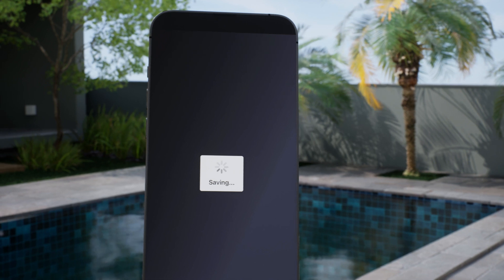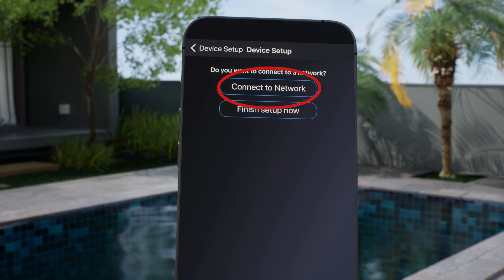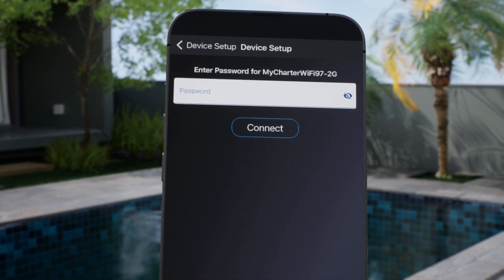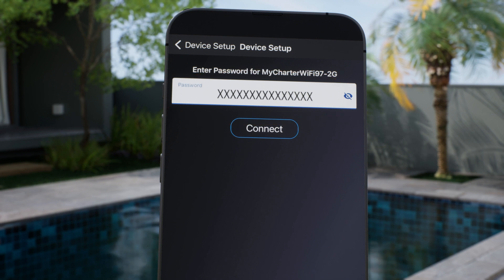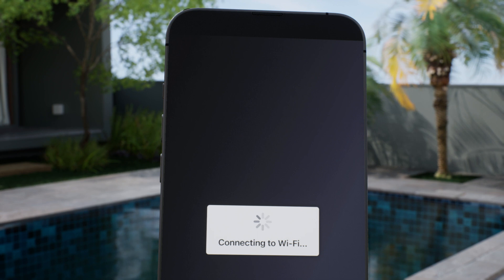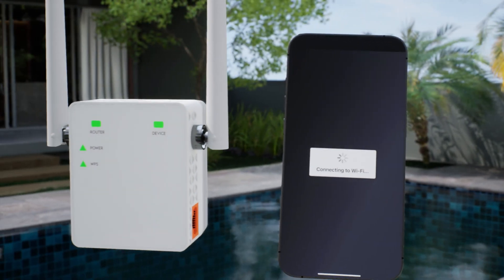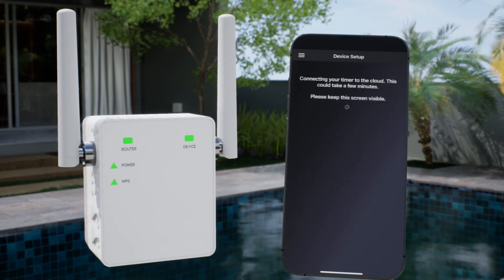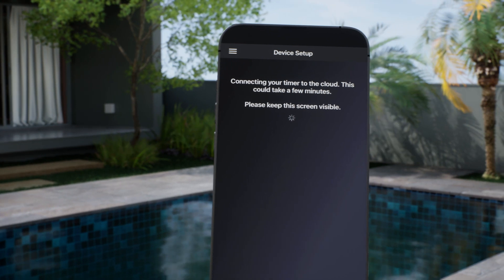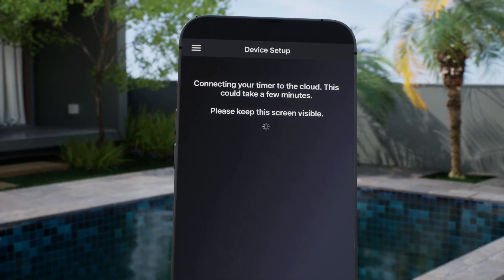Now that our circuits are set up, we can connect the timer to our Wi-Fi network by pressing Connect to Network. Choose your network from the list and then type in the network password. Now press Connect. If you cannot find your network listed or if it's a weak signal, you may need to extend your Wi-Fi coverage with a range extender or mesh networking system. After pressing Connect, your timer will connect to your Wi-Fi and then connect to the cloud. This usually takes about two full minutes.